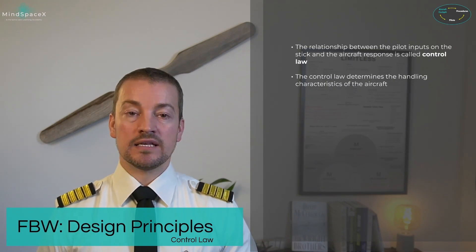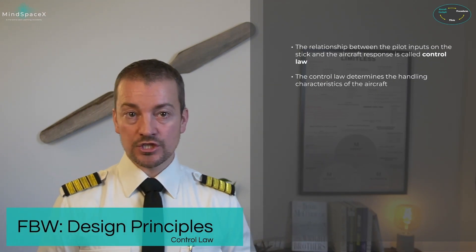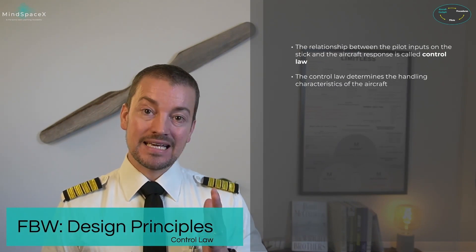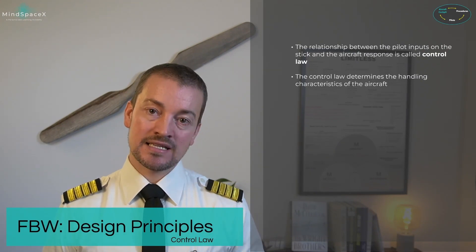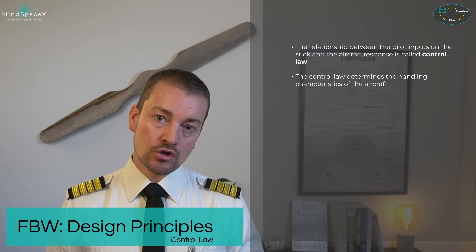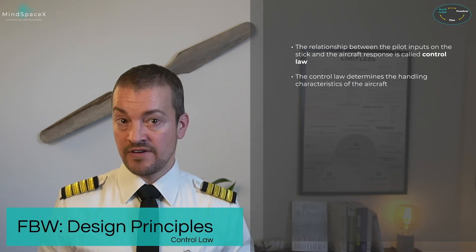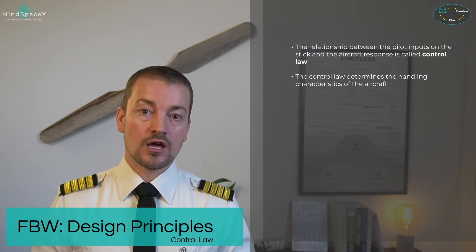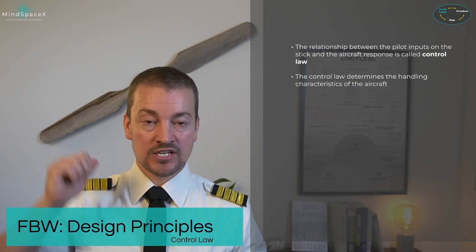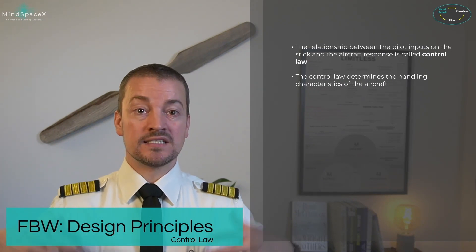To understand how fly-by-wire works, we first need to introduce something called control laws. A control law is the relationship between the input and the output — the input being from the side stick in the Airbus aircraft, and the output being the control surface that moves. In a conventional aircraft, such as the Airbus 300, there is a direct relationship: half deflection on the input means half deflection on the control surface, full deflection means full deflection. The control law is direct.